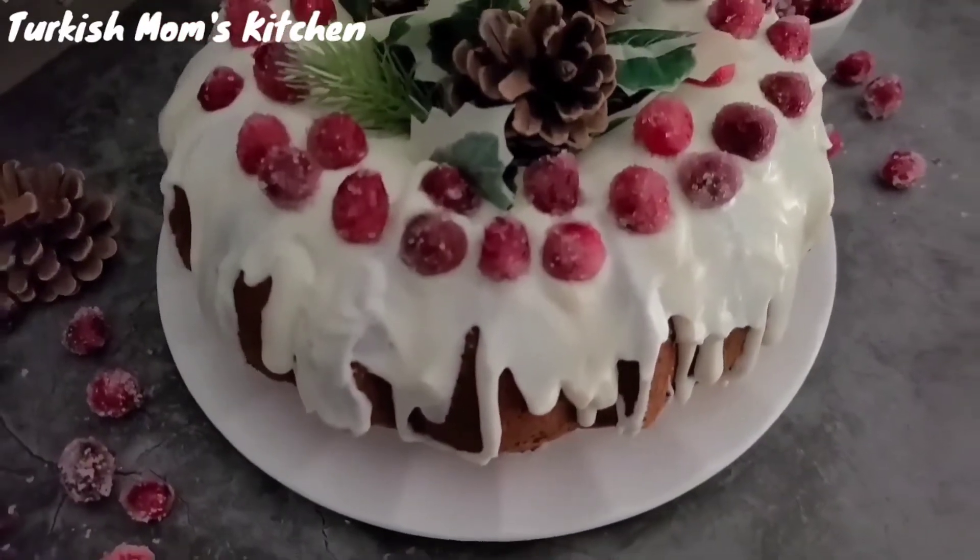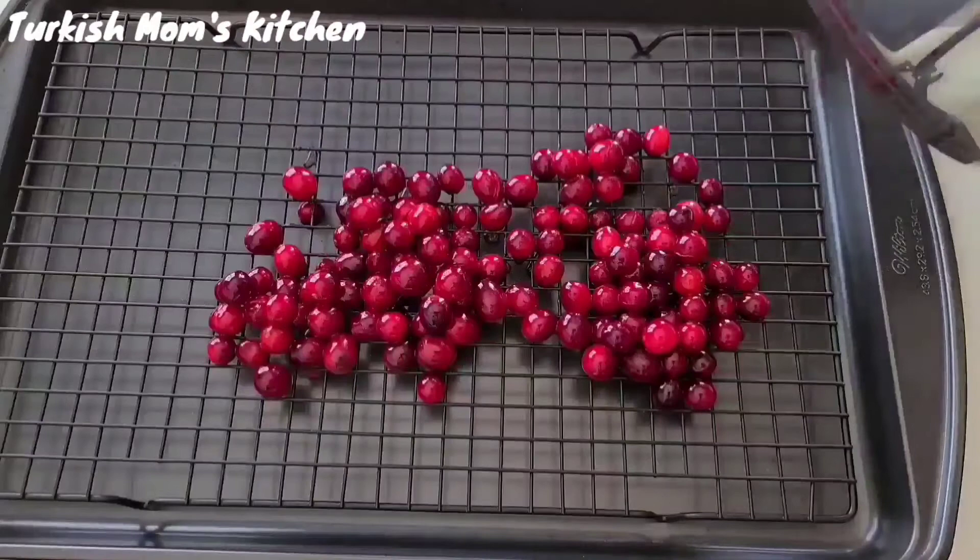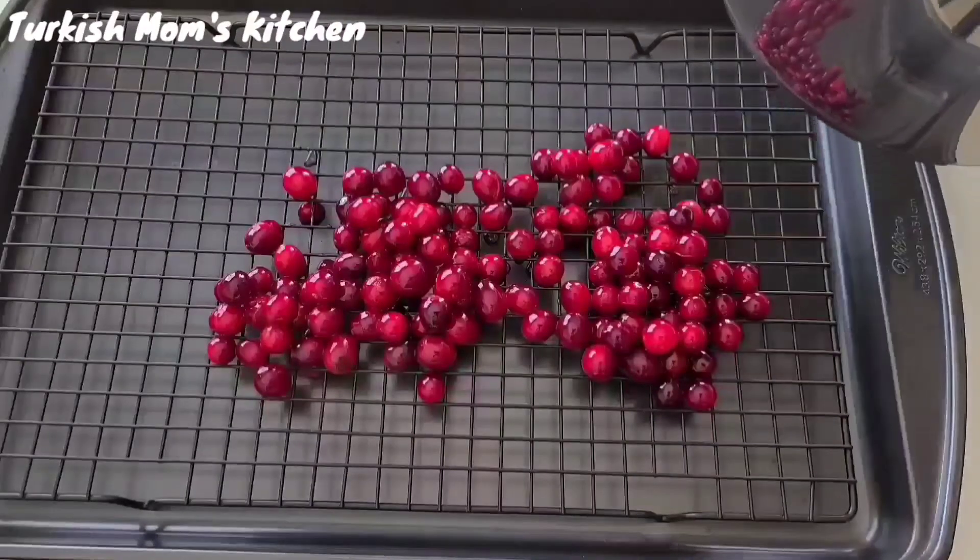Cakes are part of the fun too, especially the cranberry bundt cake. Let's start baking.